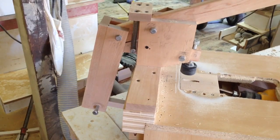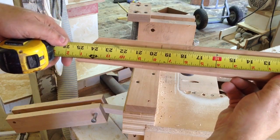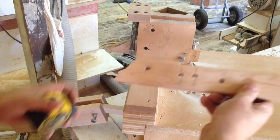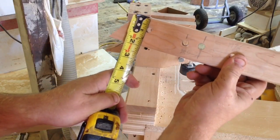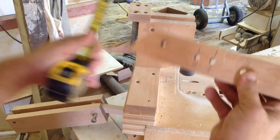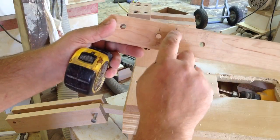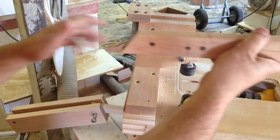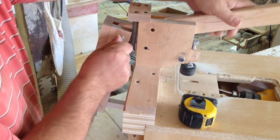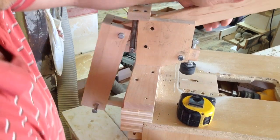This stick is 25 and a quarter inches long. I put a little 45-degree angle on it. The hole on the backside is down three-quarters of an inch from the top and in two and a quarter from the end. The second hole is nineteen and five-eighths inches in, just to the center of the stick. I can slide this in, put my bolt in through the back, and then we're into drilling.